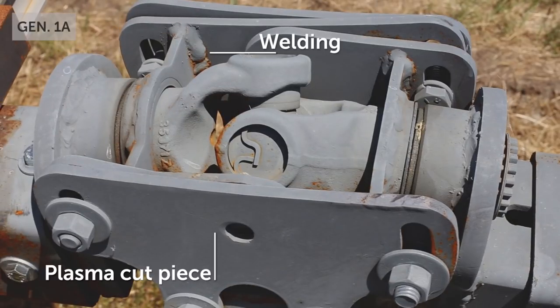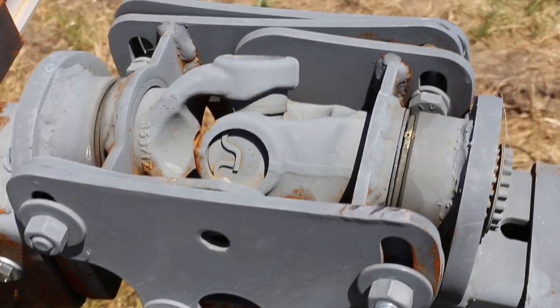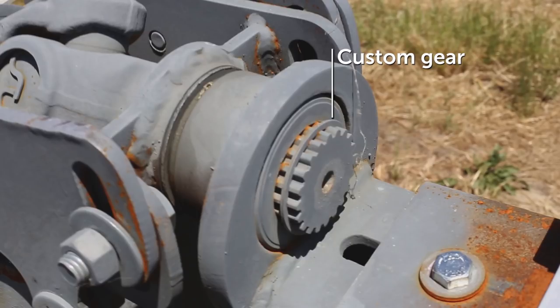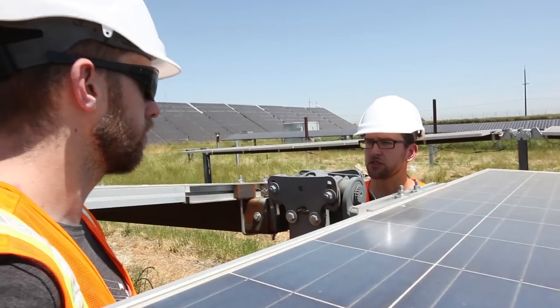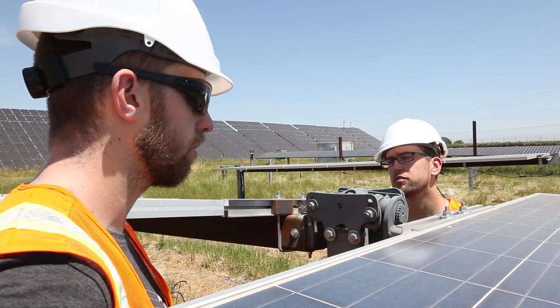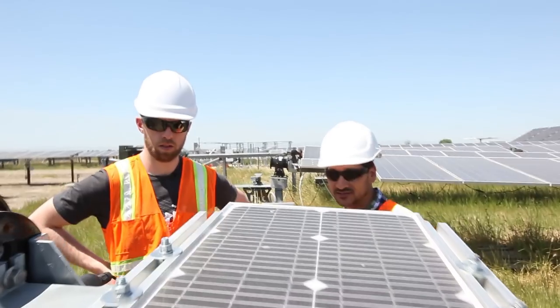This is very one-off right now — it's completely plasma cut, then they're fixtured up, welded together, then you're going to do four ops to actually machine all these holes out. As you get bigger and you get access to more manufacturing capital, then you can start seeking out higher volume manufacturing that's going to be much more cost effective.